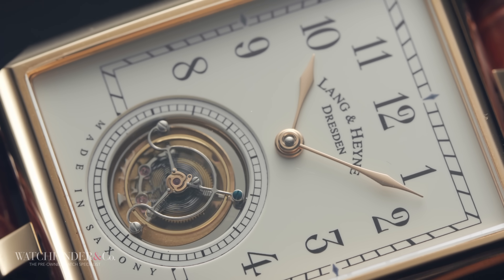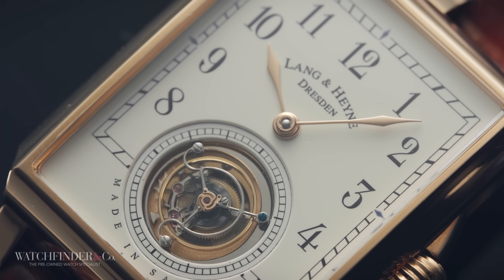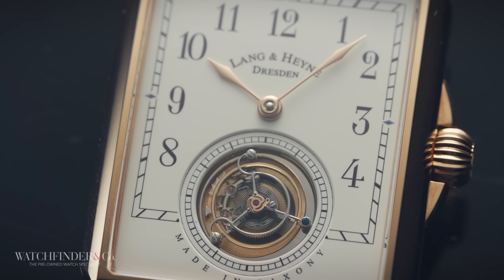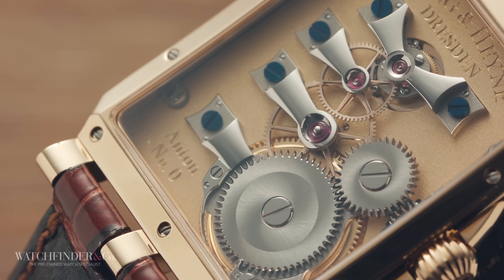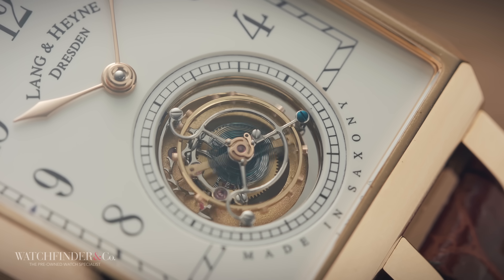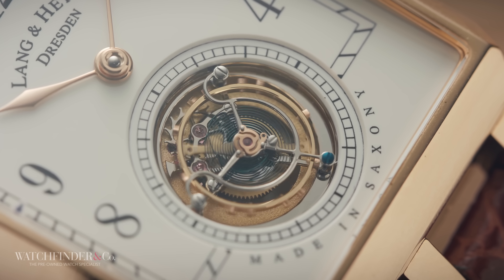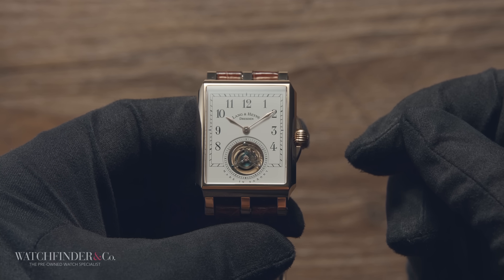Think about a wind-up toy car — fully wound and off the floor, the wheels spin like crazy. The resistance caused by propelling its own mass along the floor is what regulates it. A mechanical watch has both these things: there's the gear train, a series of wheels that converts the speed of the mainspring into the hours and minutes on the dial, and then there's the escapement, made up of three parts — the escape wheel, pallet fork, and balance wheel.